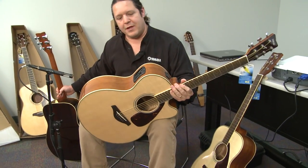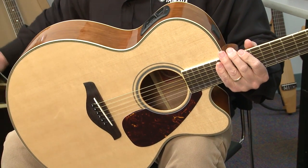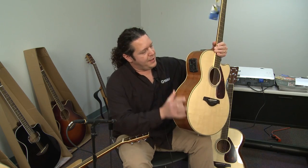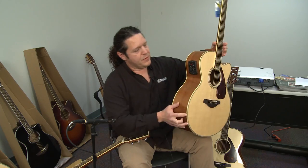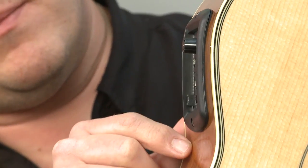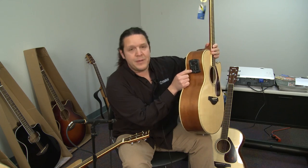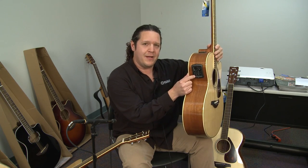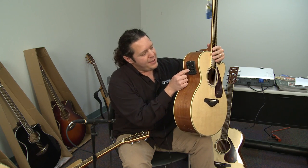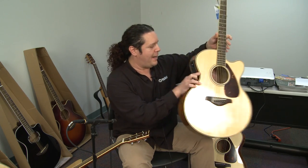This particular guitar has our System 55 Piezo bass pickup system, which is a great pickup system — tried and true in our design. It features a tuner, 3-band EQ, volume control, and an adjustable mid-range frequency, which comes in very handy in an ensemble situation when you're fighting for frequencies with another guitar player. It gives you that extra boost or extra cut in the mid-range that really helps you pop through.